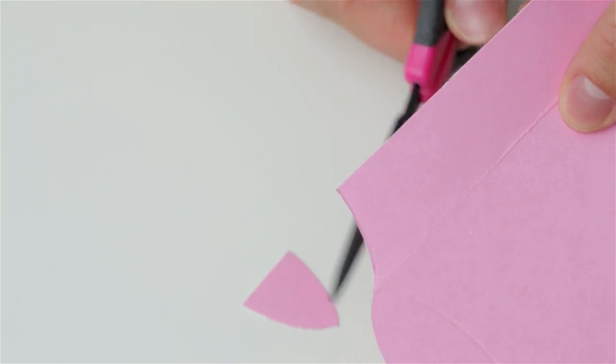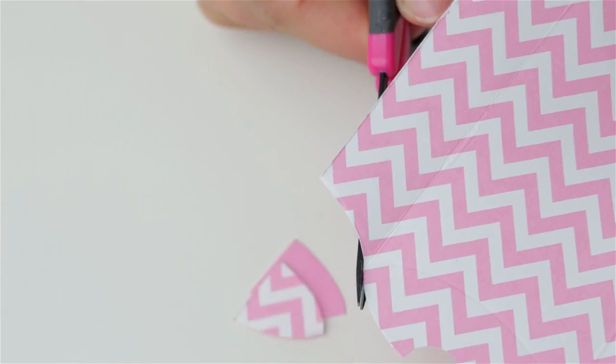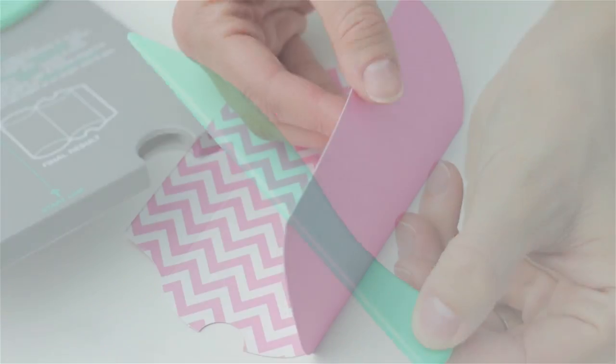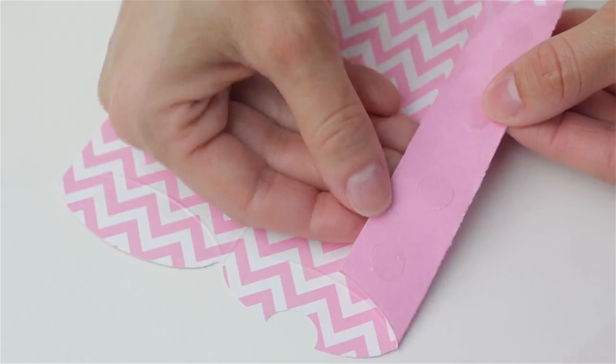Use some scissors to cut the short tab using the scored curve line as a guide. When you're finished, your paper will look like this. Use the scoring tool to crease the score lines and apply adhesive to the half inch tab.